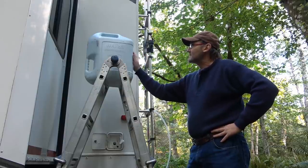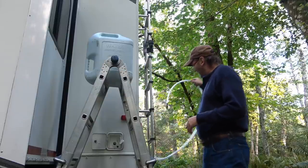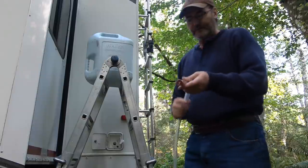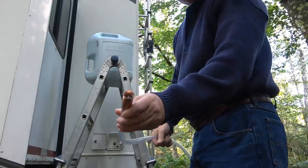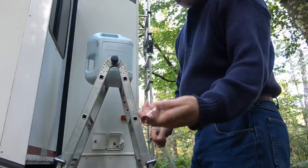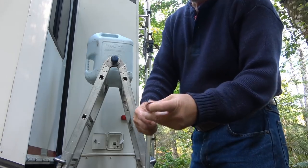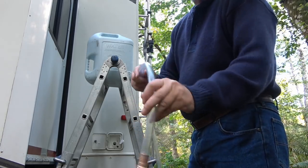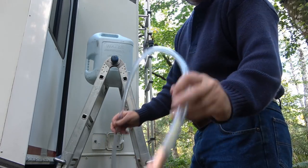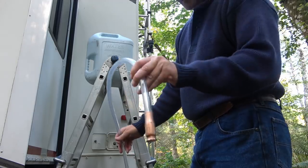So I fill up this jug here — a six and a half gallon jug — and I use this siphon, which I showed in another video for actually getting gas out of my generator. I also got gas out of Ann's boat tank. It's got a little ball in there and you just wiggle it up and down and it starts the siphon. I could use my mouth, but I found this very convenient, so I bought a second one just for this fresh water application.